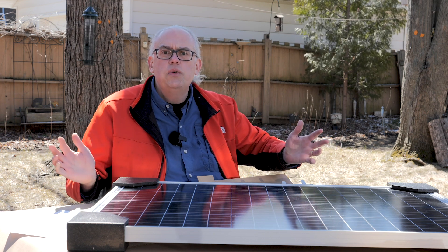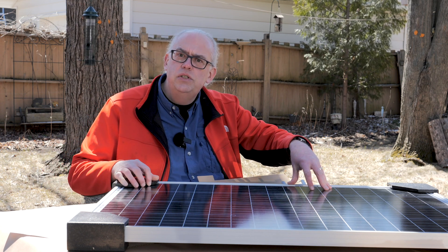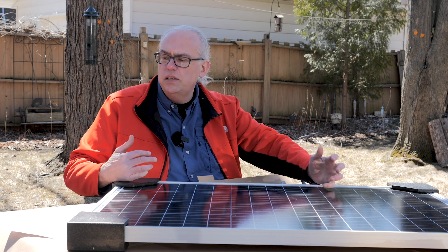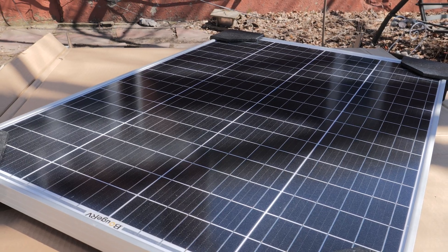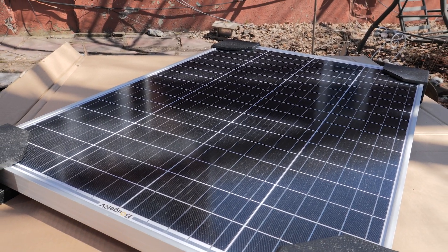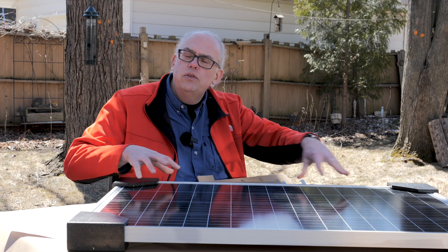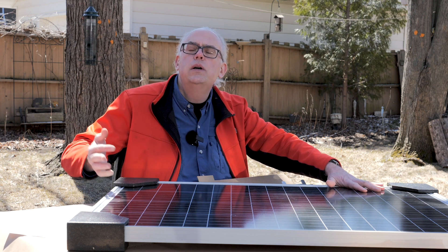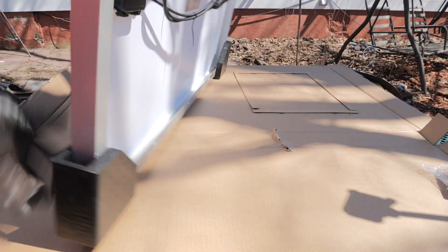You might ask, why a 120-watt panel? Why not get something larger? I think 120 watts is sort of the sweet spot for solar installations on RVs, camping trailers, and motorhomes. You can hook two of these up in parallel and they'll produce just the right amount of power for a 20-amp charge controller, which are very common. If you take four panels in a two-series, two-parallel configuration, that's excellent for a 24-volt system.